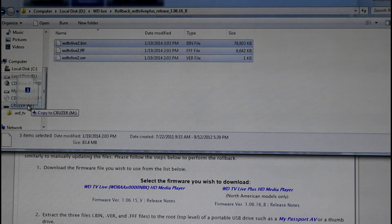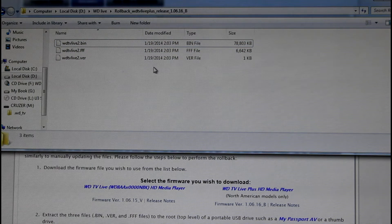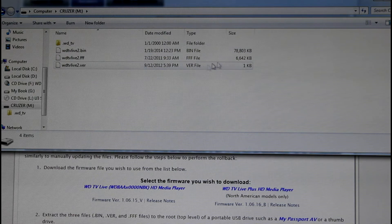So once you have these files, you want to drag them down into your USB stick. Mine's a Cruzer so I'll just drag it in there. The files will copy easily into the stick. Now open the stick to make sure the files are on the outside — you want to make sure they're not inside a subfolder on the stick or it won't be able to read it on your Western Digital Drive.